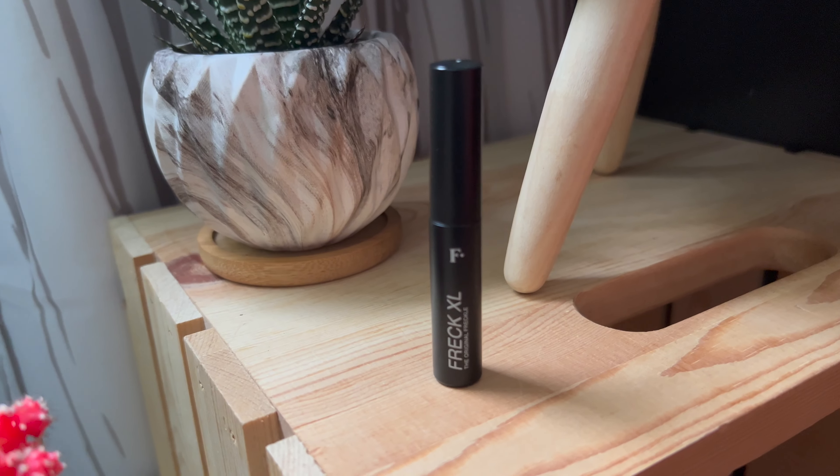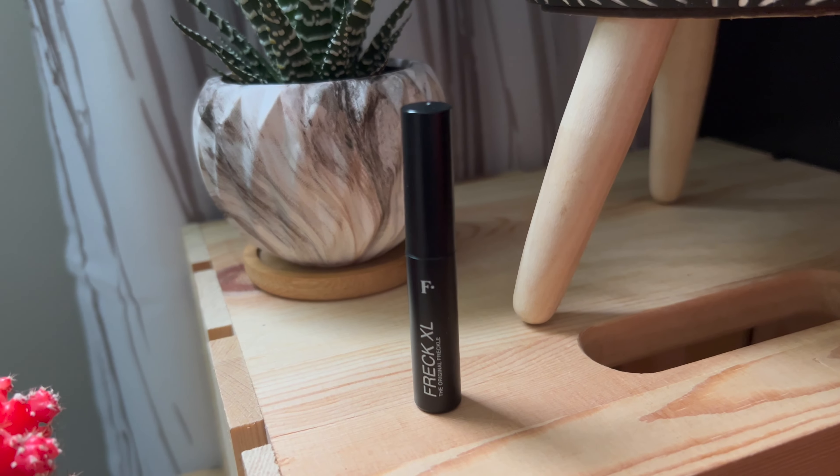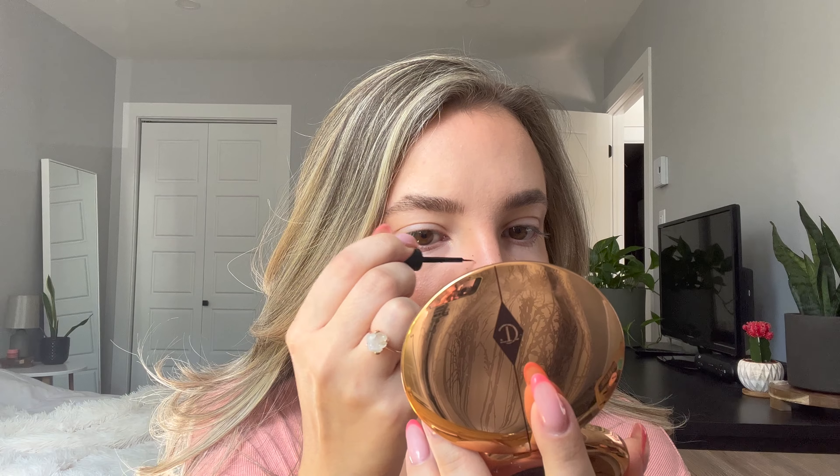In the summer, sometimes I'll add some freckles — I just use Freck to do that. I know it's a liquid going on top of an already set face, but the trick when using a liquid on top of powder is to work in very small sections and blend as you go. I tap on a few freckles and then blend right away so that the freckles don't dry down too dark, and everything looks much more natural that way.